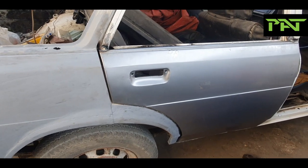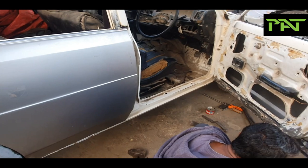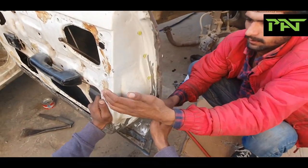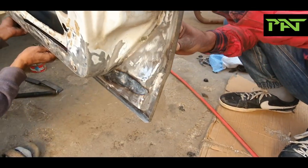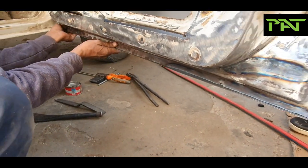We will share the previous shots — the door, exterior panels and other things. It was in a very bad condition. We decided that the outer sheets will be replaced and then we will repair the door frame.